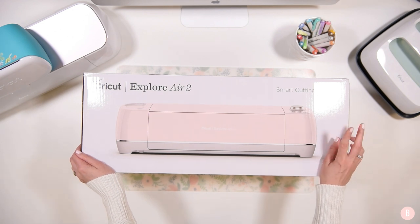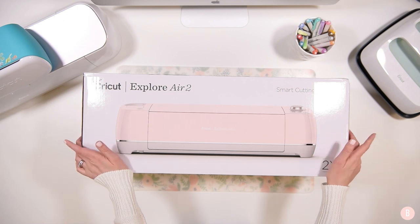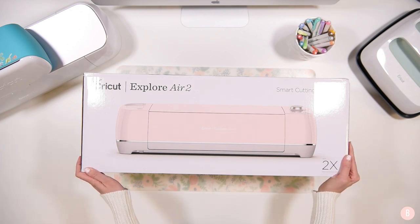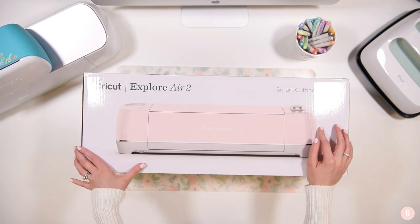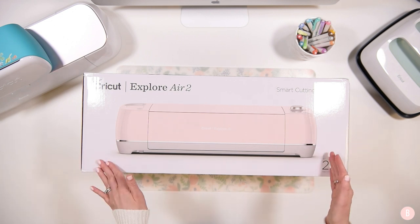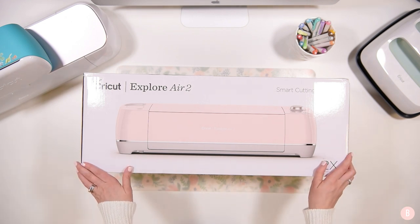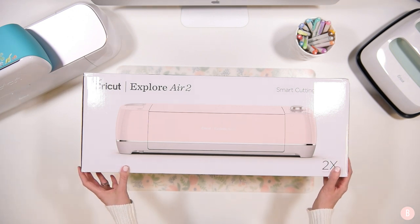I was trying to decide between the mint and this rose color, and I sat on it for a couple days. My husband finally said I had to get the pink because I'm such a pink girl — and you guys know I love pale pink. I also purchased this as a bundle, so I'll go through not only unboxing the machine but also show you what came in the bundle, so you can decide whether to start with just the machine or upgrade to the bundle.